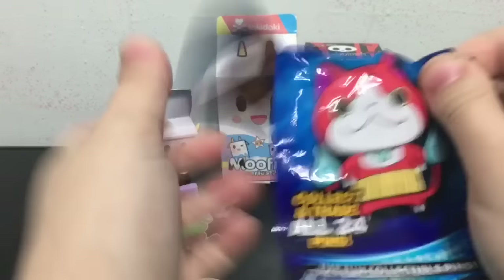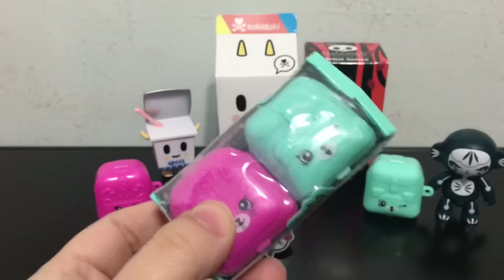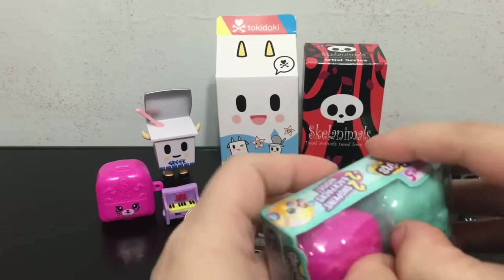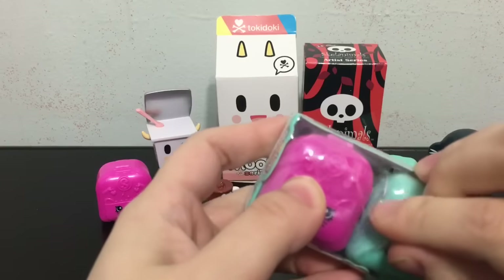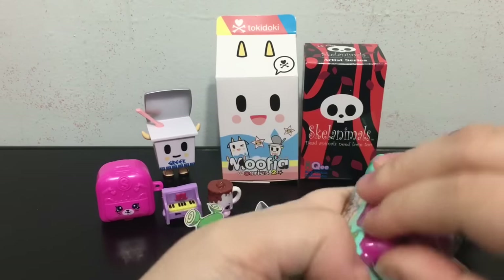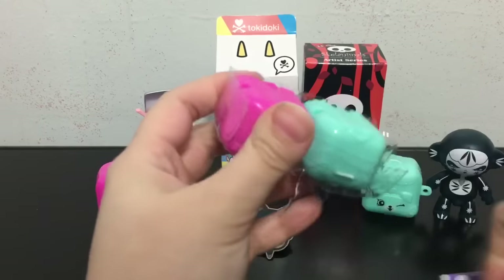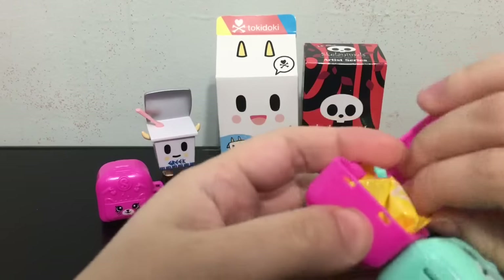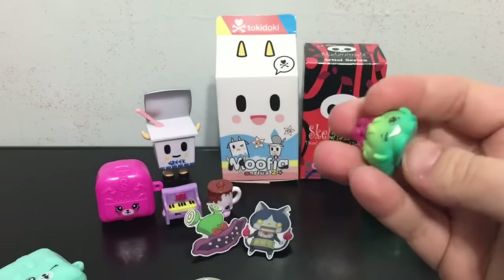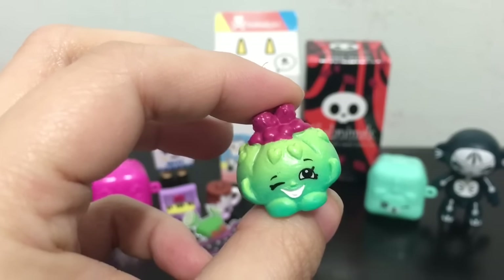I'm going to go ahead and open up the second Yo-Kai Watch pin. Oh check it out — it is a little mech one, that's cool! Opening up my second pack of Series 5 Shopkins. I like how in these ones you get the backpack too, I think that is a really cute idea. I also really like how one is a cat and one is a dog. These are significantly more difficult to open because of the plastic. Okay, we got Cute Fruit Jello and it's rare.